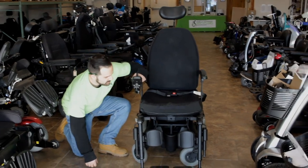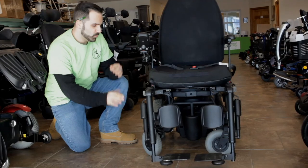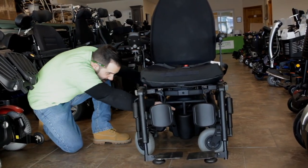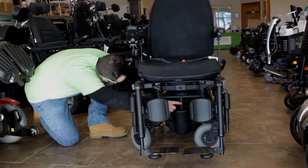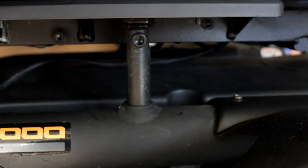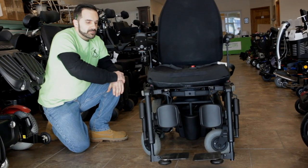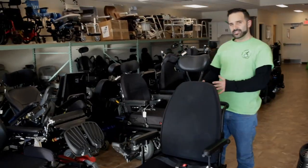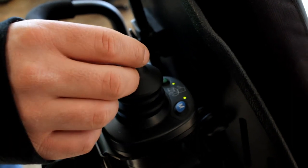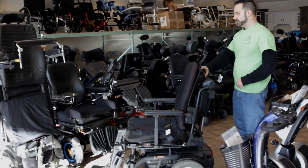The next thing which is good to highlight would be the adjustable nature of the seat. We can actually adjust this seat to floor height using this adjustment right here — there's one here and two on the sides — that we can raise and lower the seat height to where it is needed for the user. The caregiver can utilize this attendant joystick located in the rear of the chair to drive and also operate the power seating function.